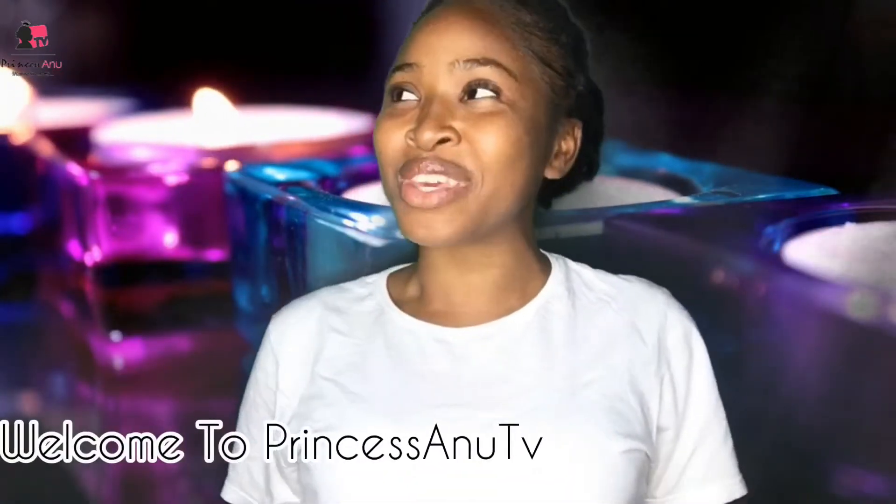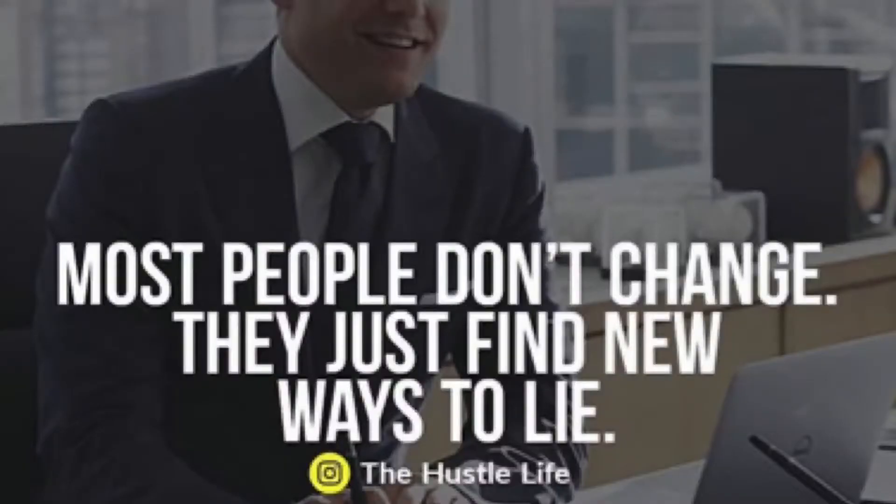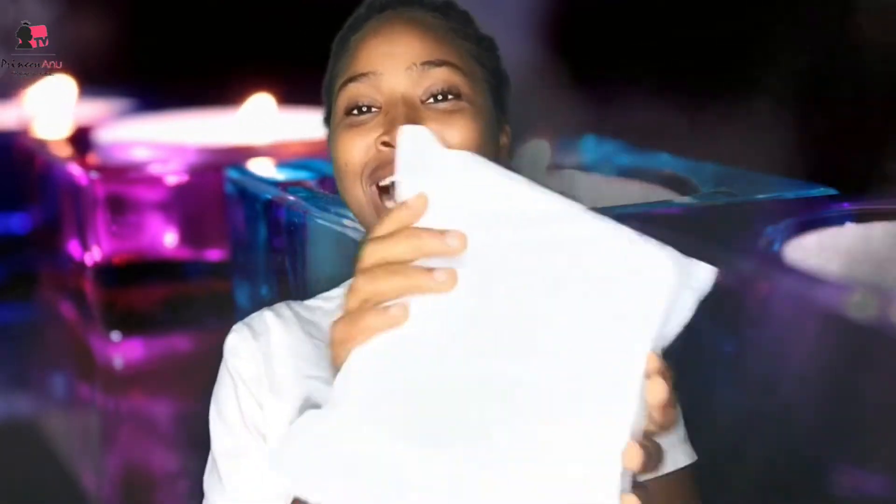Hi guys! Good day and welcome to Princess Anu TV. On the channel we talk about aviation, motivation and adventure — but today's video is different, because today we are going to be talking about unboxing.